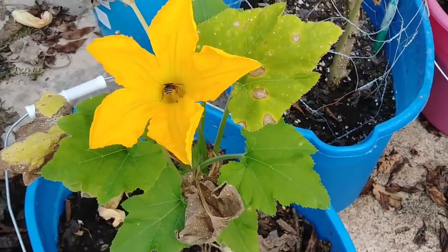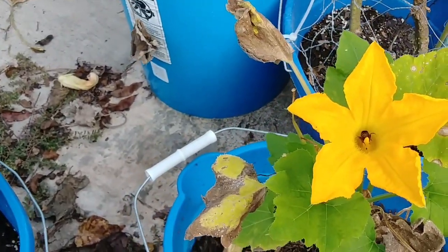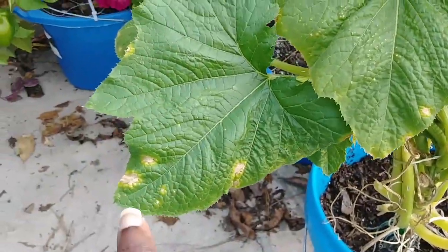But anyway, you see the leaves there — the dead and dying ones? I cut off the dead and dying ones on this one, and these right here were starting to turn.